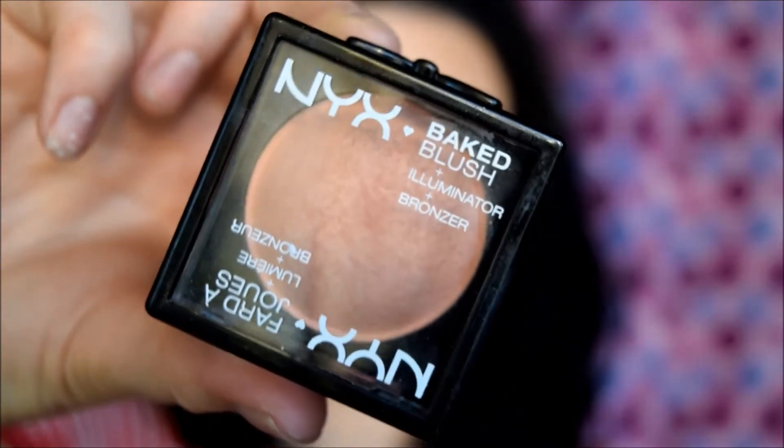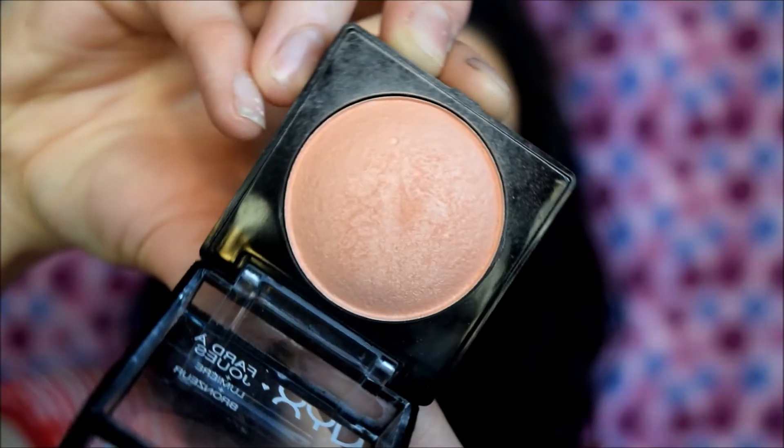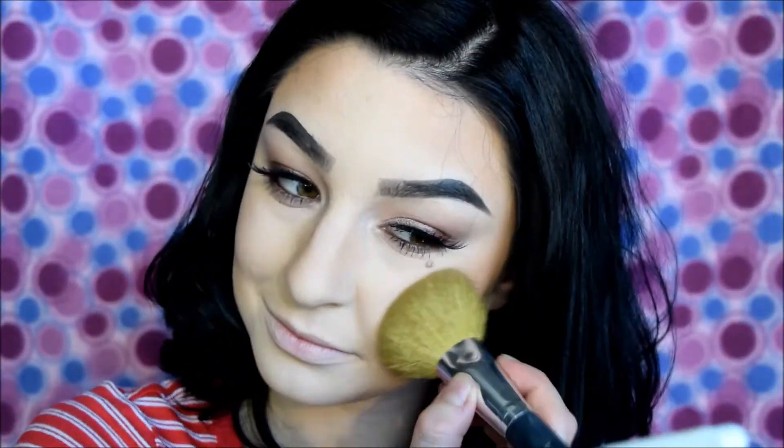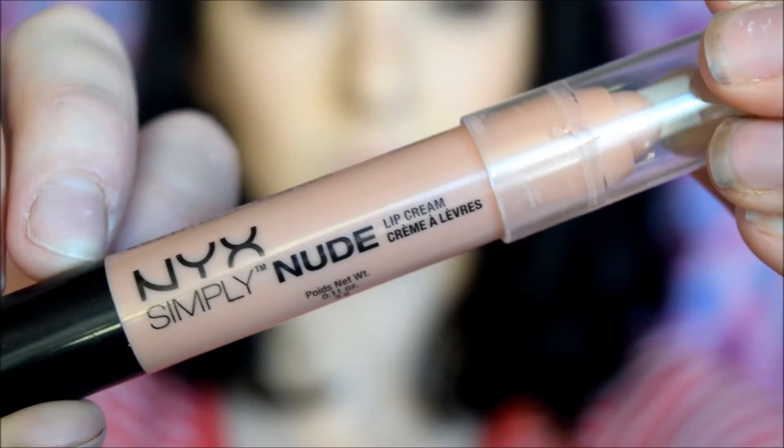For blush, I always like to take something more corally. This is NYX Baked Blush in Sugar Mama, but if you have darker skin then opt for a deeper orange. I'm using a really dense and slightly rough Bare Minerals brush to pack that onto the apples of my cheeks and up the edge of where I bronzed. To highlight a look like this, I'm taking a very tiny amount of that color Marzipan and diffusing it at the top of the cheekbones, on the upper part of the tip of my nose, on the sides of my cupid's bow, on the center of my chin, and in the center of my forehead.